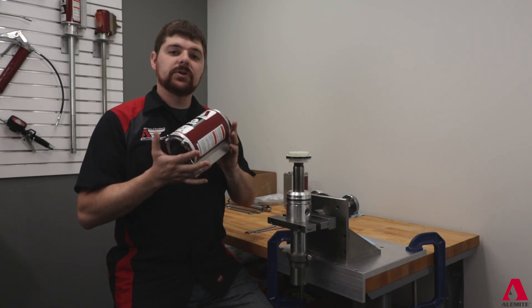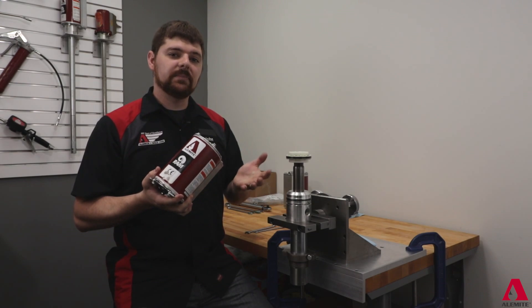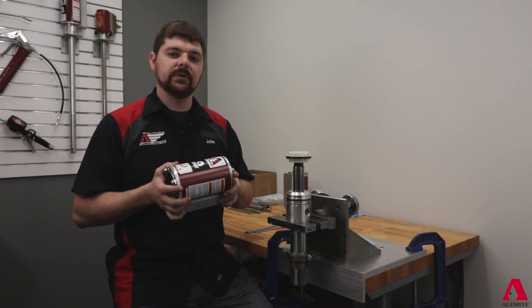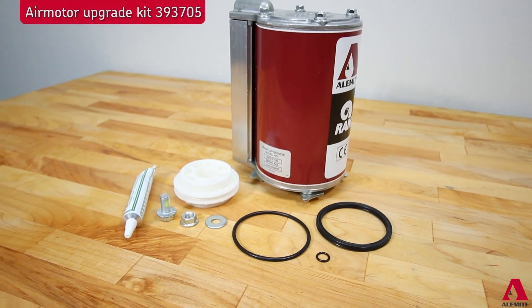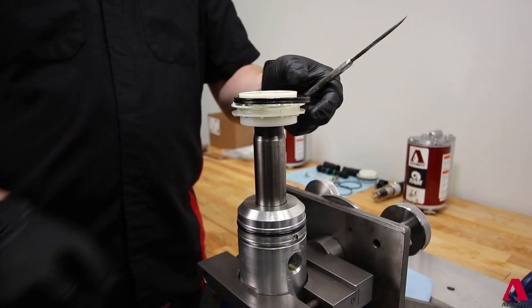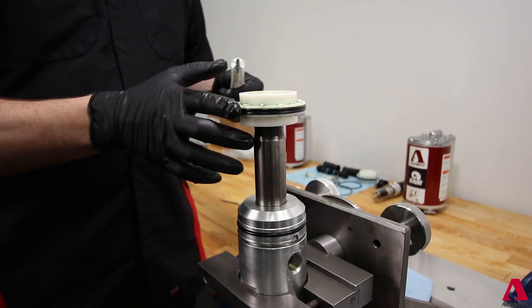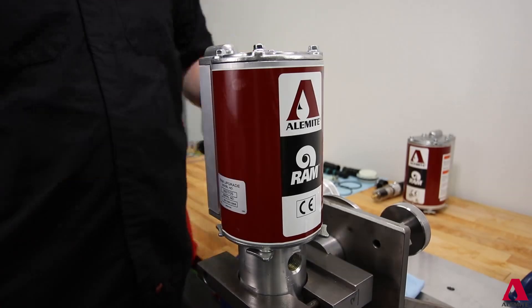With the head assembly removed, you can choose one of two options. First is a straight air motor replacement. This is a good practice if your facility has multiple units. You can have one or two air motors on standby along with new quad rings and inner piston seals. Replace the piston quad ring and ring on the pump body, then perform a quick swap of the motor and rebuild the motor for reuse later.